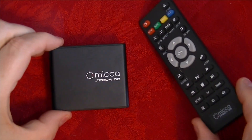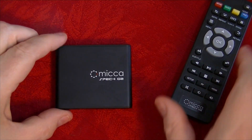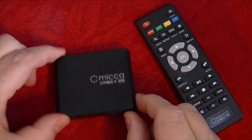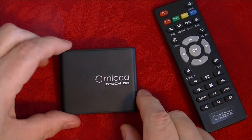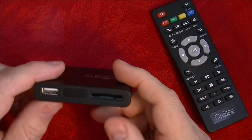I want to talk to you about my media player. This is the Mica Spec G2. What's neat about this is it will play almost every video file available — I haven't found a video file that this won't play. It's just a tiny little thing, but it's really amazing what it'll do.